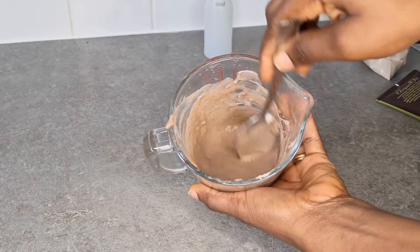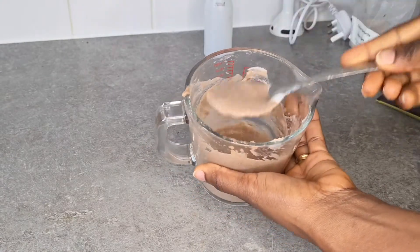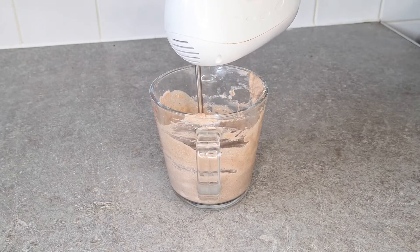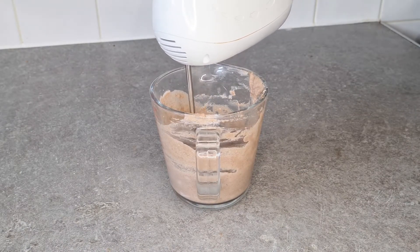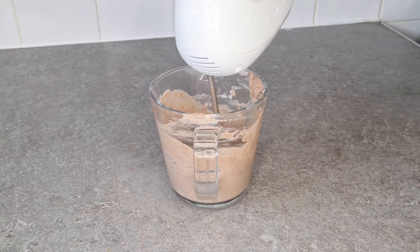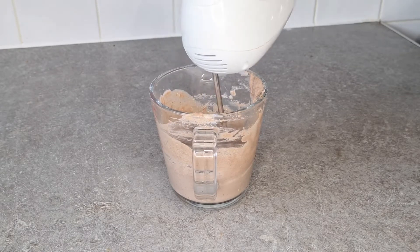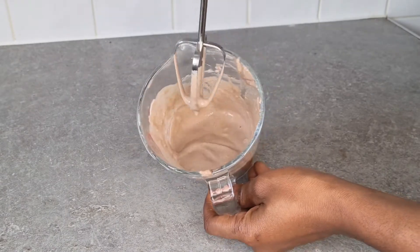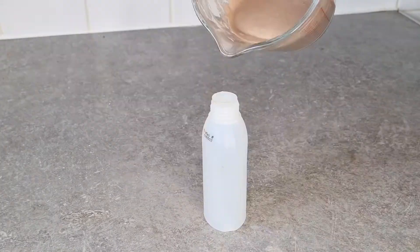Next I'm adding my glycerin. Glycerin is very good for the hair — it stores a lot of water in the hair by extracting more moisture from the atmosphere, which will help your hair stay moisturized for a longer time. I'm using a little hand mixer to mix everything together into a smooth paste, as my hand alone isn't able to make it as smooth as I want.